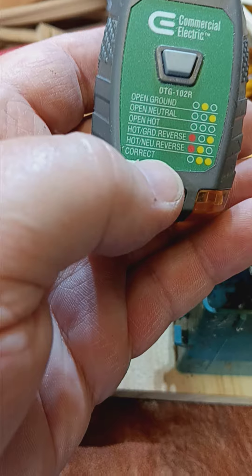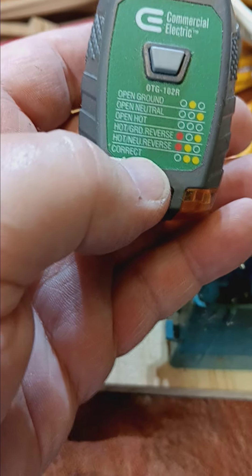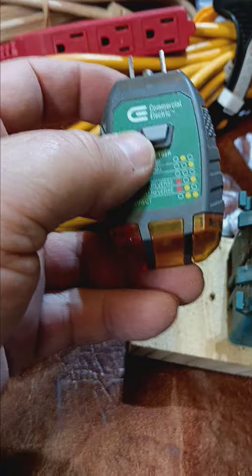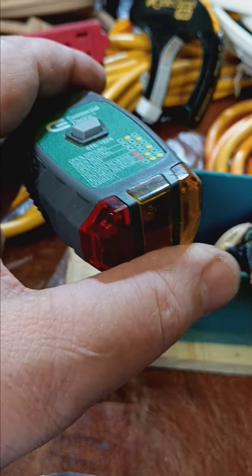It would say like hot/neutral reverse. I knew I didn't have that, but it was showing those barely dim little LED lights. I'm like, you're getting enough power, but no light will come on. Double-tested with a couple other light bulbs — it's like dead, but it's not. This thing will show that there's power.